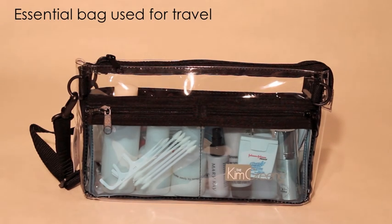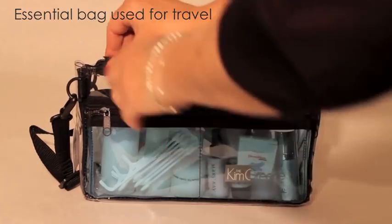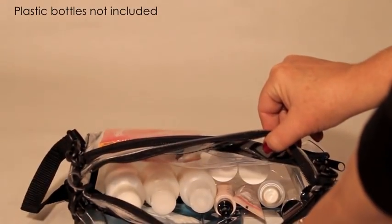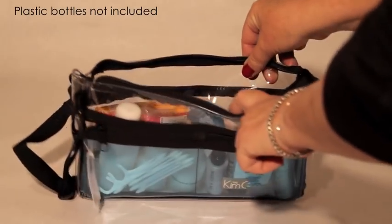The essential bag makes a great travel bag. I always take this on the plane with me. It fits your mini bottles of shampoo and conditioner perfectly. I keep my other travel essentials organized in the three outer pockets as well.